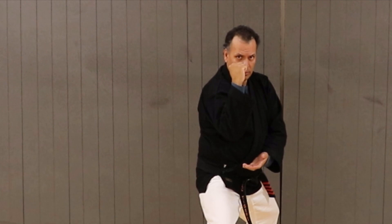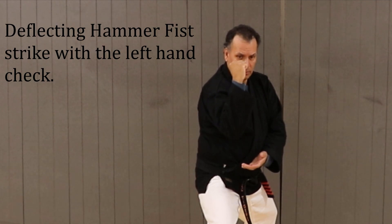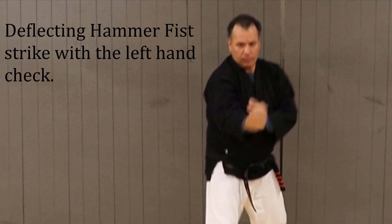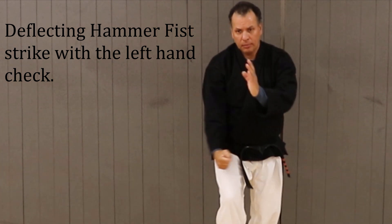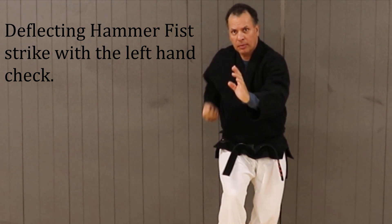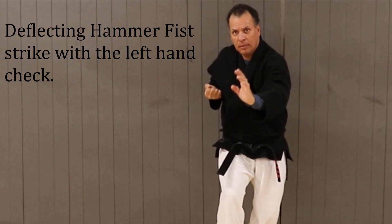This next part of the move is the most crucial. As the hands change positions, the right hand does a deflecting hammer fist strike to the leg, and the left hand covers high to check the attacker's arms or body position.